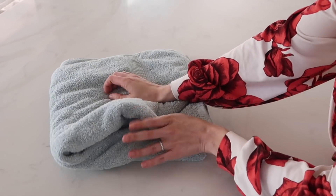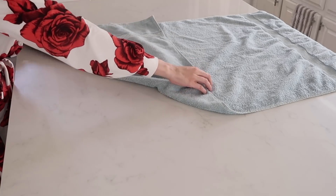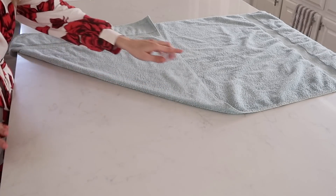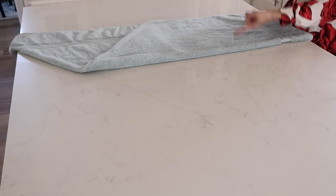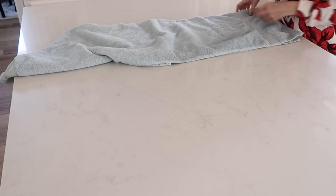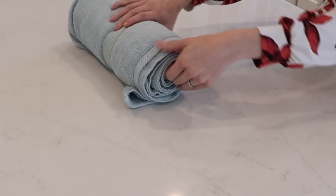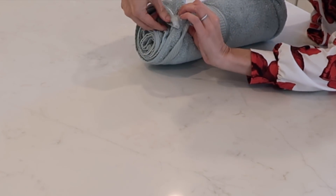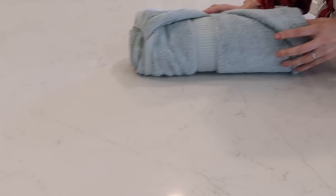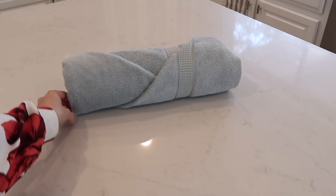We're going to take things up a notch from our basic folded towel — this is boring. It's very easy to have your towels rolled and it looks a lot nicer. Take one corner and fold it down, then take the top and fold that down, flip it over, then take the bottom over here and just roll it up. When you have this loose end, just tuck it in the top so it stays nice and secure, and you have beautifully rolled towels. I love this method — I will never go back.